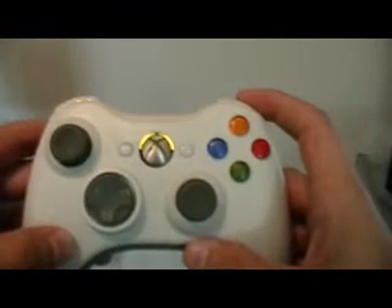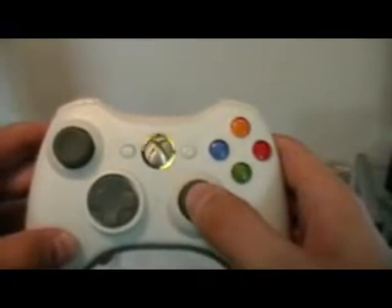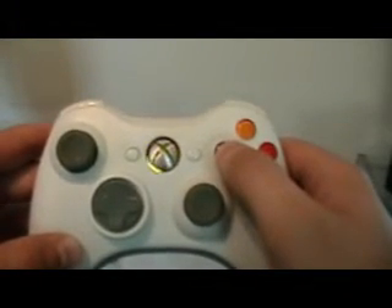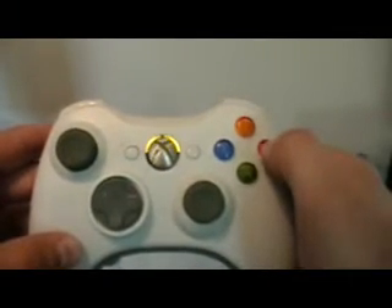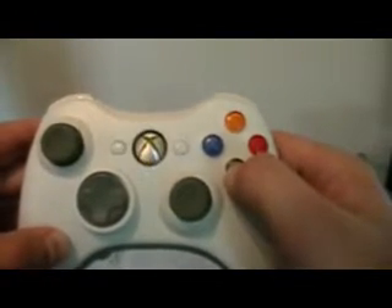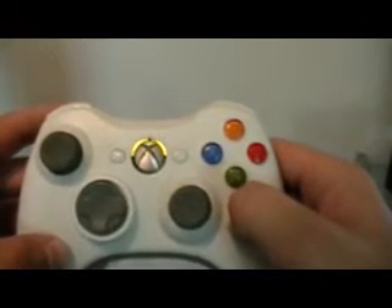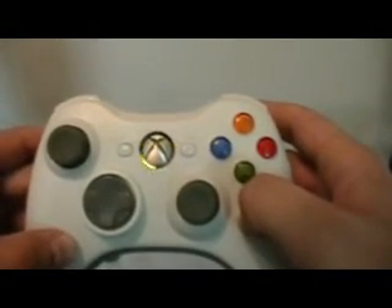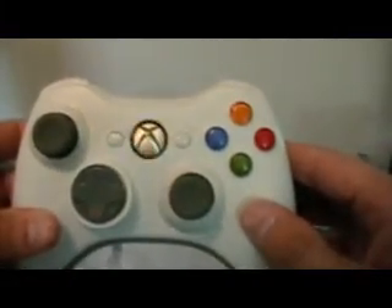Right bumper. Right thumbstick. X. Y. B. A. Left trigger. Right trigger. Left tac switch back here. And the right tac switch.